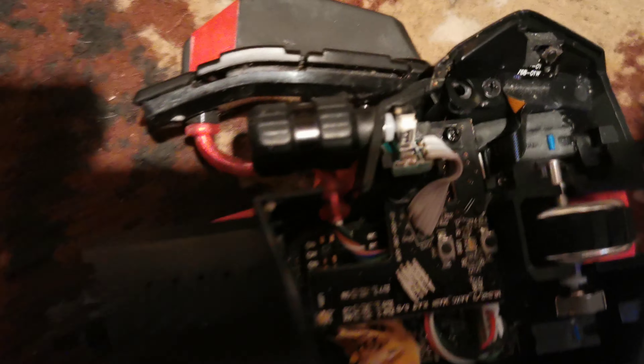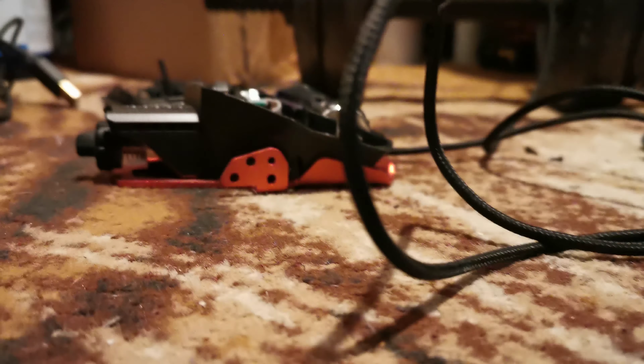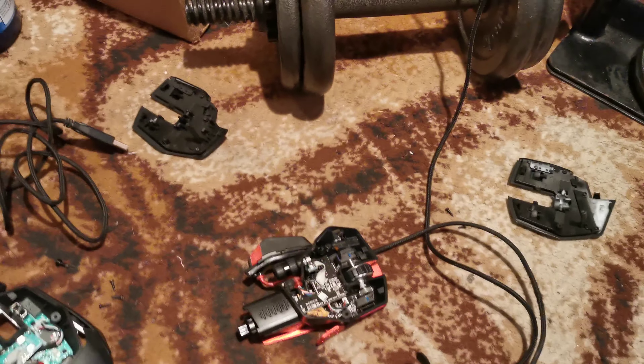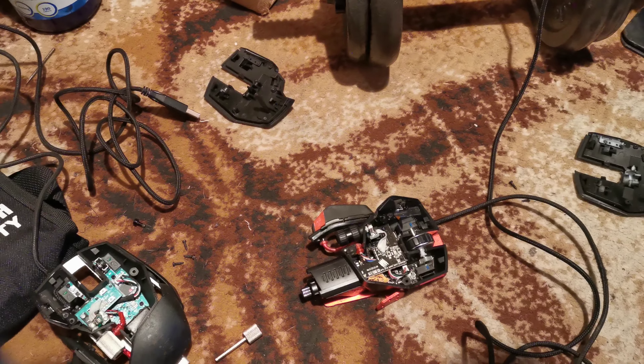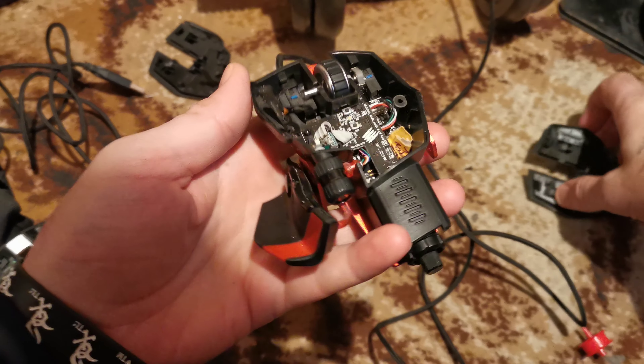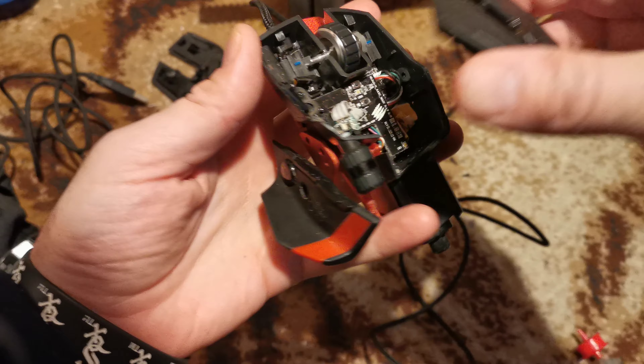I'm not really bothered about the housing because I've got many of them — that one, the other one, all the others. But it's easy to put back together. Simple — just slot the plate back on again.